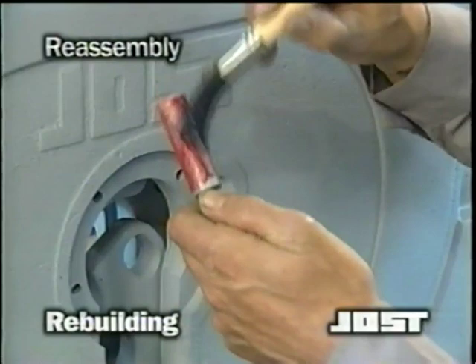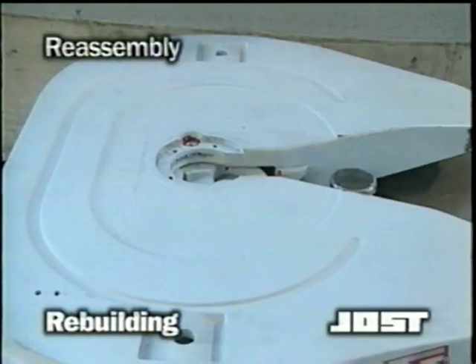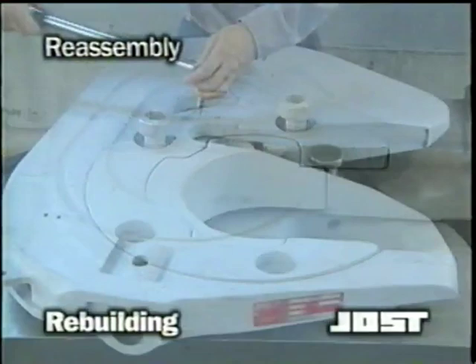Lubricate the lock jaw pivot pin and secure the lock jaw by inserting the pivot pin into the casting ring and through the pivot slot in the lock jaw. Remove the cushion ring bolt from the pivot pin, then install the cushion ring and cushion ring retainer, making sure to carefully line up the bolt holes. Install four new cushion ring bolts, tighten and torque to 35 foot-pounds.